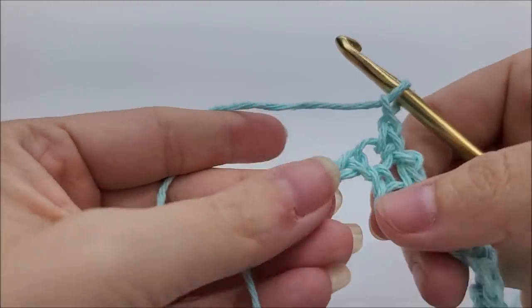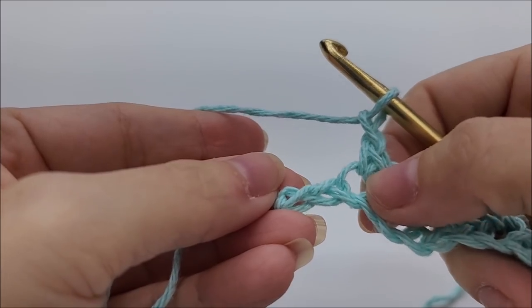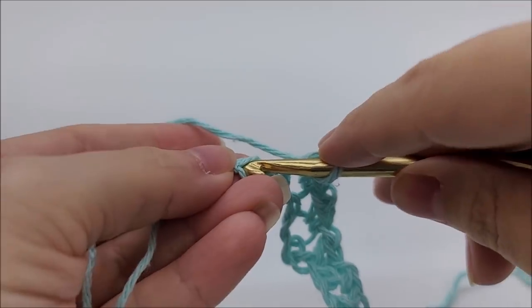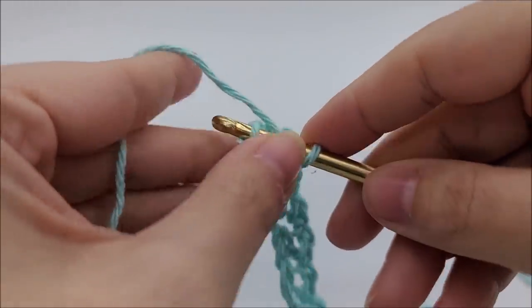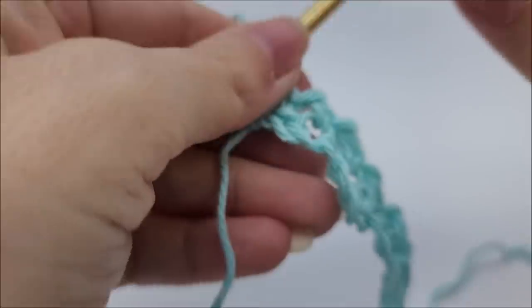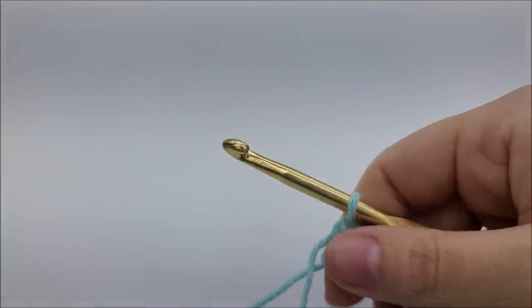When you make it to the end, you should have one single crochet, then chain one, with two stitches left — just go ahead and single crochet into your last stitch. If you count every stitch and every chain space, you'll have a total of 31.